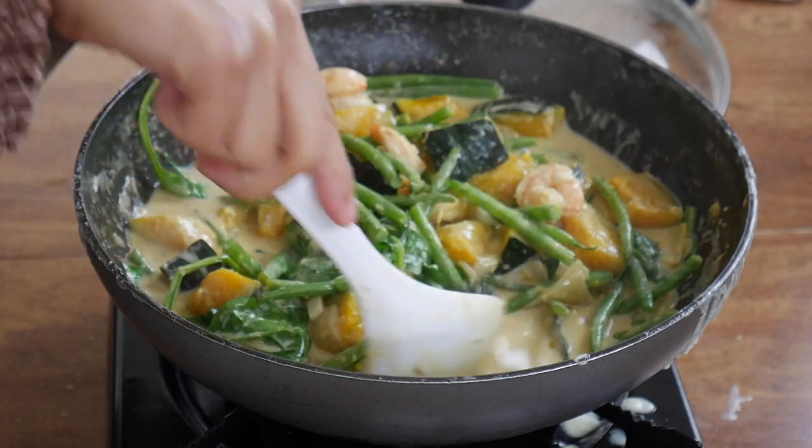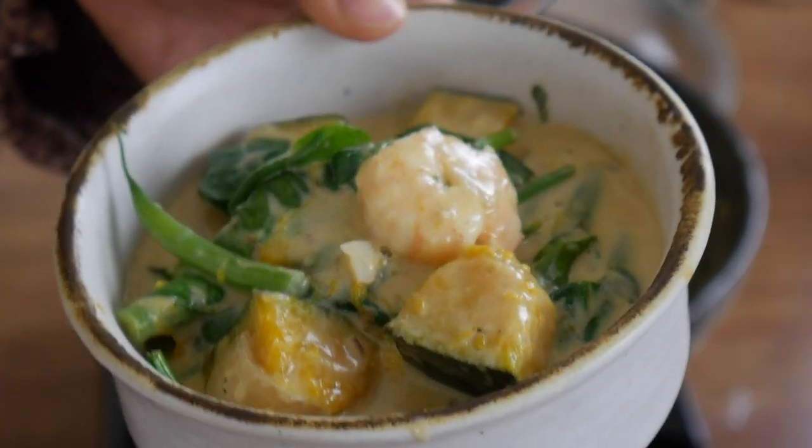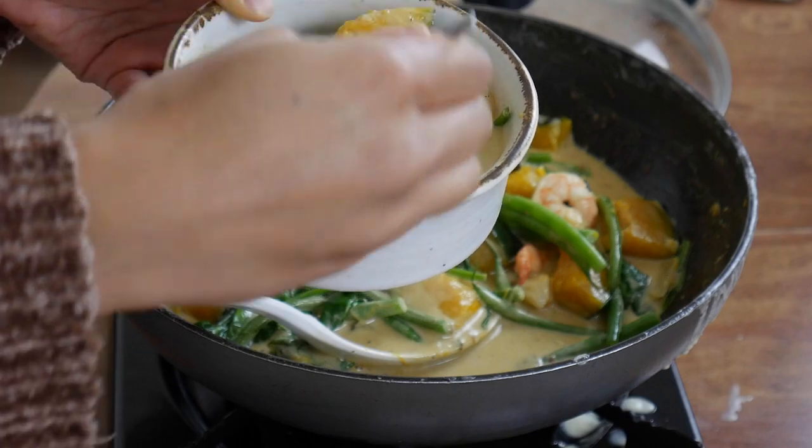Let's spoon some into this bowl. Look at that — it's so beautiful! This smells so good. I'm going to try a little bit — let's take some spinach and a little bit of kabocha squash. Mmm. I put the perfect amount of shrimp paste in there. It should only take you maybe 20 to 30 minutes to make this dish. Thanks again for watching — please subscribe, leave a thumbs up, leave a comment, say how much you loved it, and I'll see you in the next video. Bye!